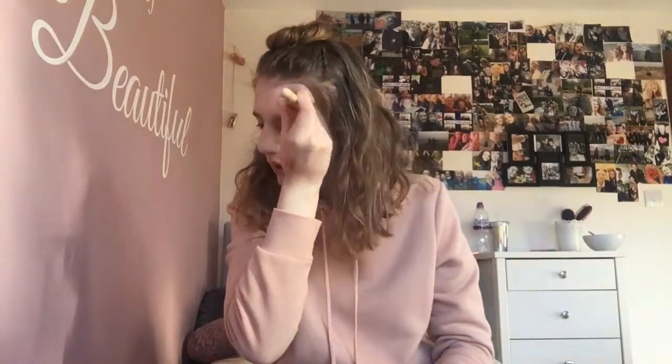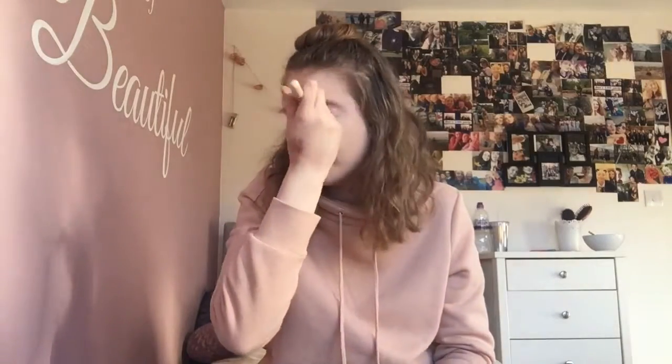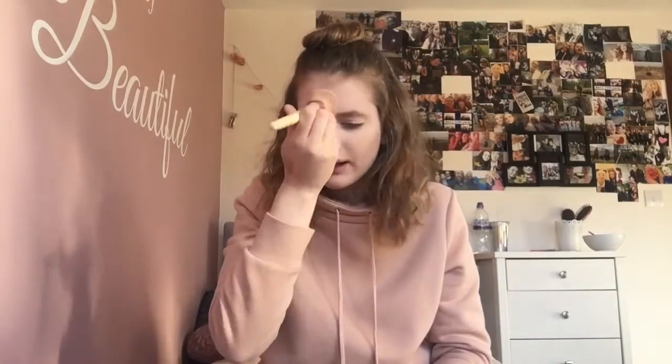I reckon I could do my makeup without a mirror, you know, because my mirror is over here and I feel like I'd be alright at doing my makeup without a mirror. I'd be definitely alright doing the base — I would just maybe struggle coming to eyebrows and eyelashes and stuff. But I reckon I'd do alright with that. Oh, I really like the way my skin's looking right now, looks quite nice.